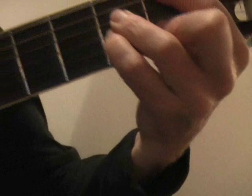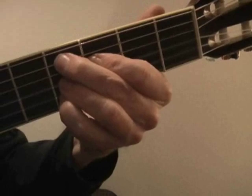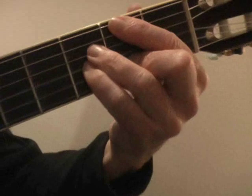Now I can do this anywhere on the guitar. I'll take it up to fret 4 as an example. Here's the 2 chord at fret 4, going to the 5. If we play just those two chords it's called 2-5. We put the 1 on it by going down two frets — there we go for the 1 chord.